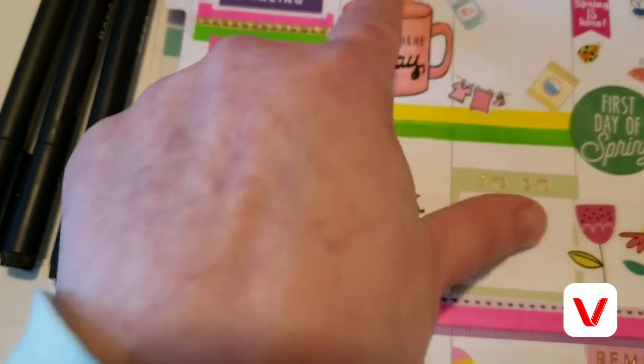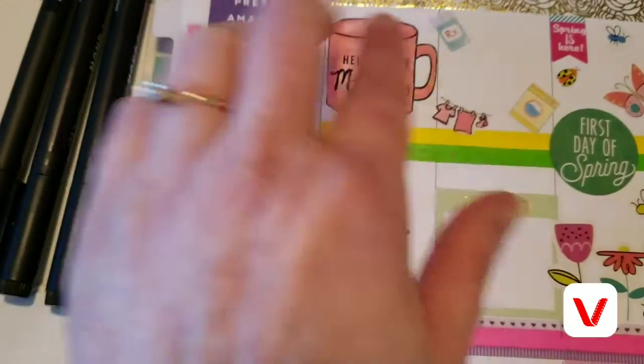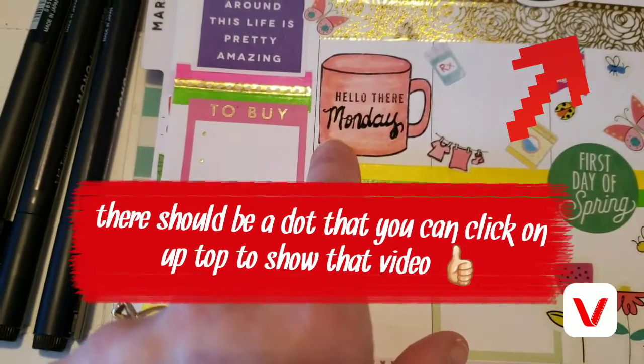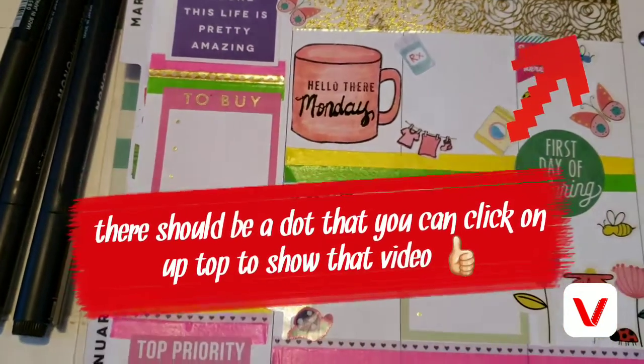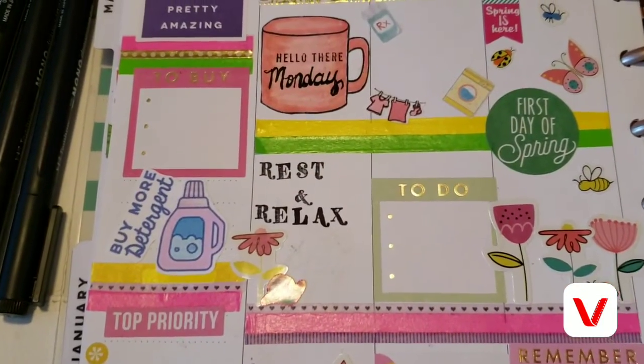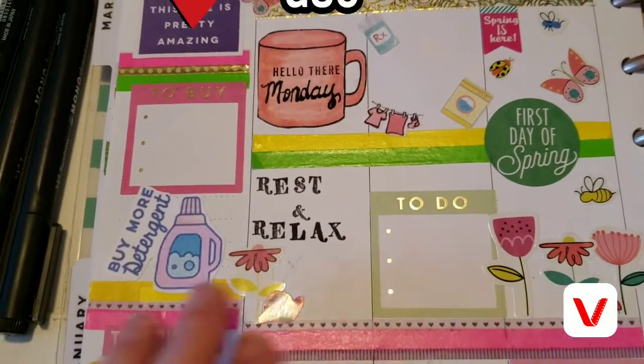I have a video — I don't know if it'll be up before or after this — showing how I made this coffee mug, so that'll probably be up after this one.